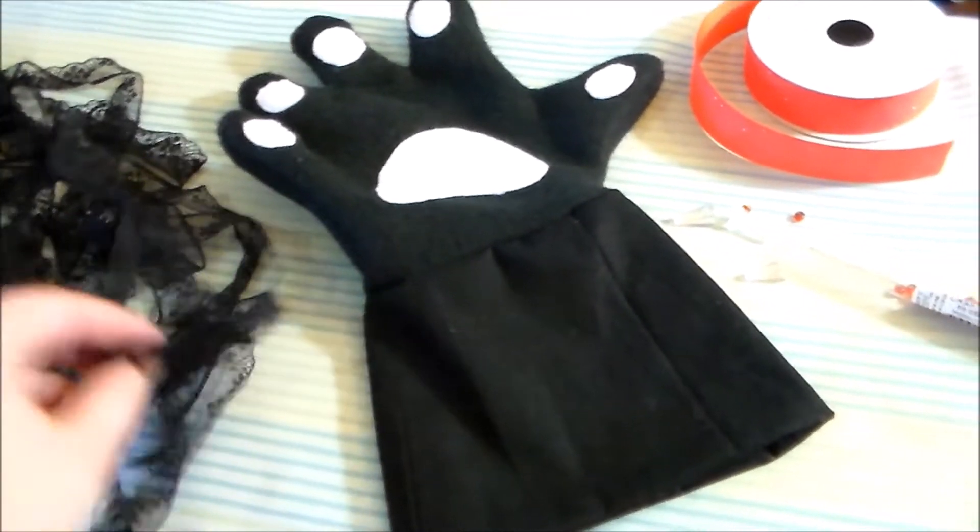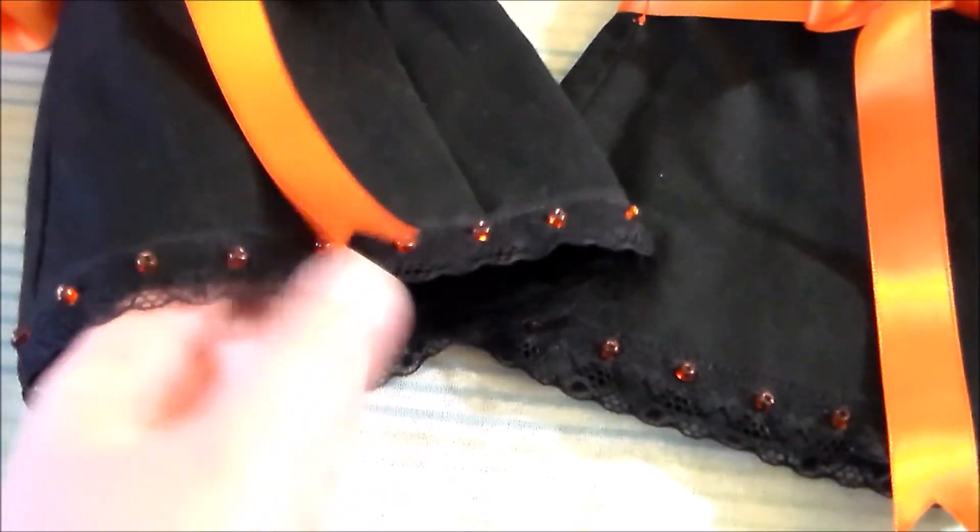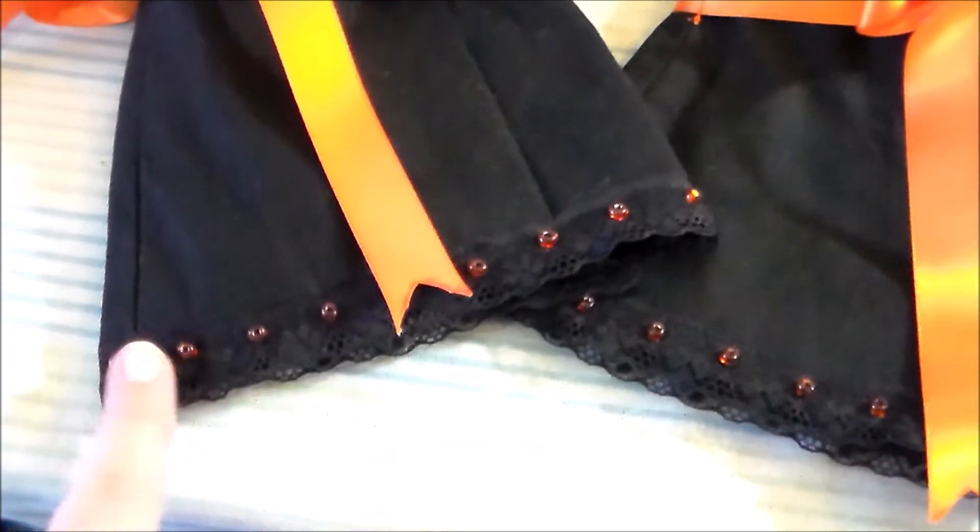Next is to decorate it using a combination of laces, beads, and ribbon. For the details, I sewed on some lace along the bottom edge of the glove and added some beads to match the rest of the costume.